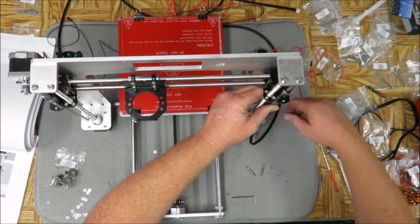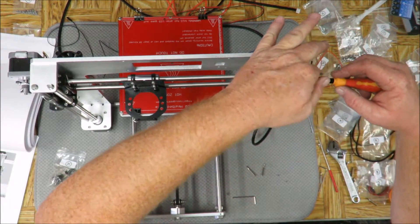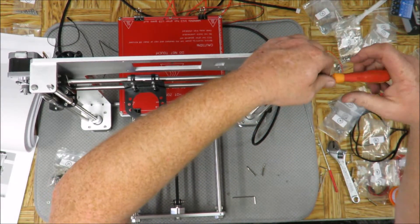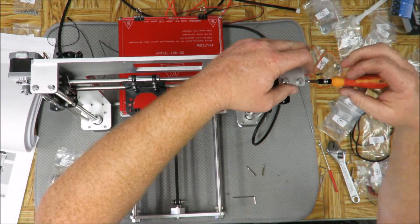That's locked in place. Now we're going to take the top one. Since we've already got it locked in at the base, we don't have to stress out as much.